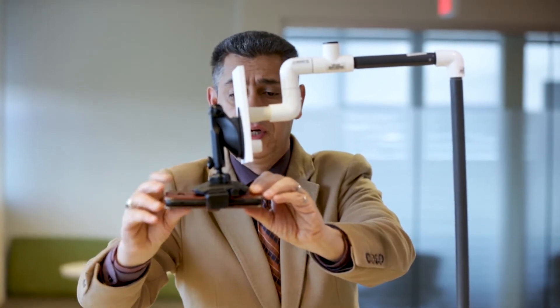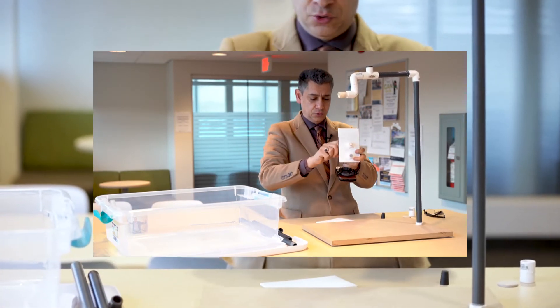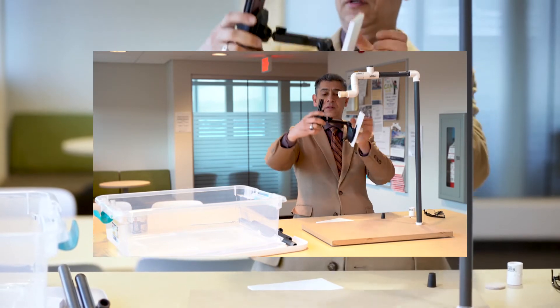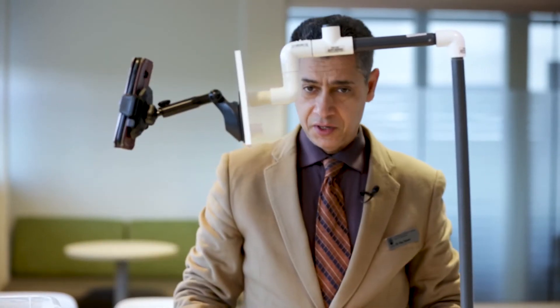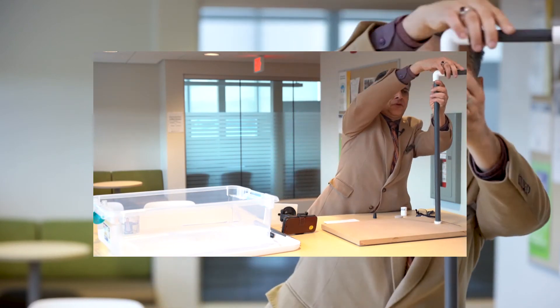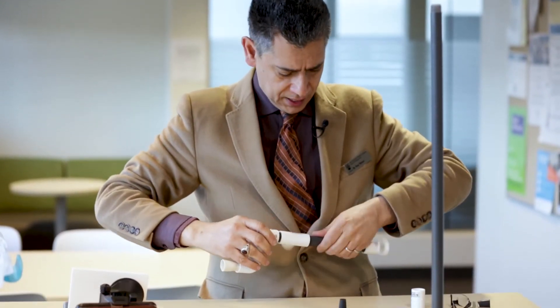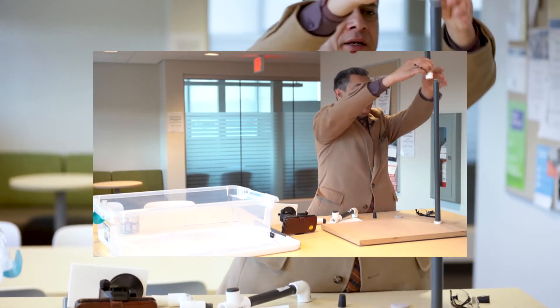If I want to change the direction I can do that. I can even bring it here vertically. If I have something on the board, I can angle it at 90 degrees and mount it right here. If I realize the arm is not high enough, I can simply open this and add an extension — this one is a foot long.